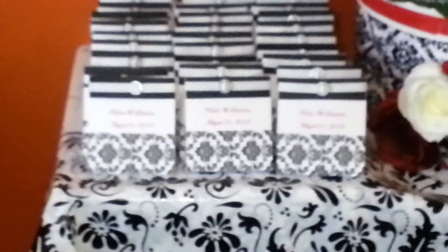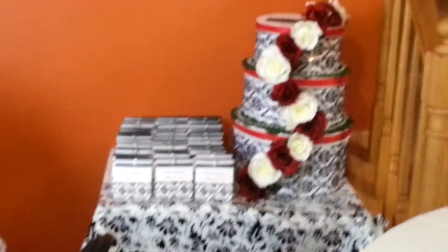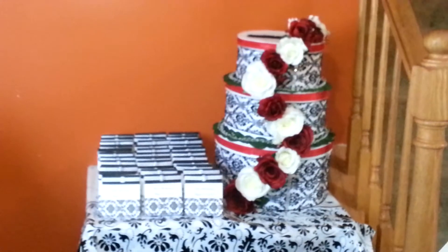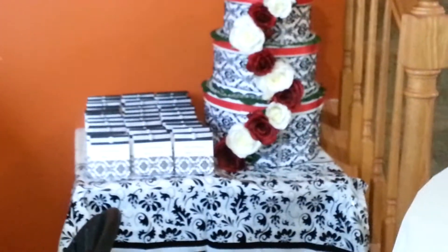And here's the cake — or should I say, I'm not calling it a cake because it looks like a cake, but that is the wishing well right there. It turned out so, so pretty. It looks gorgeous against everything.